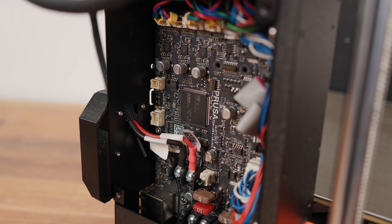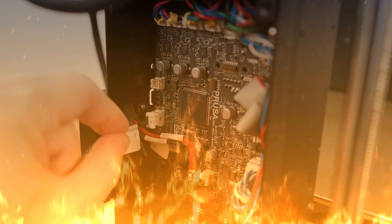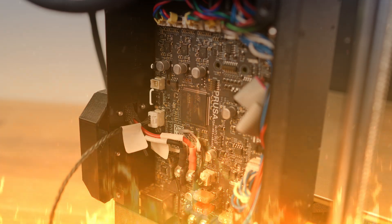In this video we will be working with a product which is plugged into a printer motherboard. Improper handling can damage not only this product but more importantly your 3D printer. Everything you do is at your own risk.